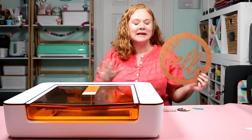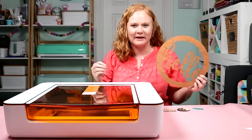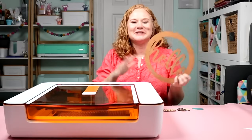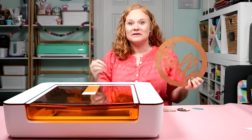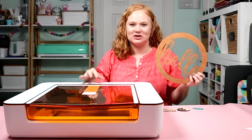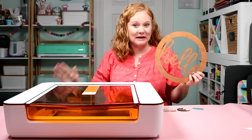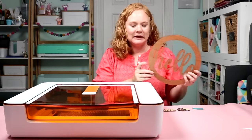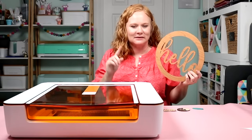Now you've seen the Glowforge Aura in action and the projects it can make. I'm very impressed — this is the perfect craft laser, introductory laser, or laser for a small space. I'd recommend putting it on a cart so you can move it around; it fits perfectly on an Ikea cart (linked in the description). It's currently exclusive to Joanna's and Michael's stores. The price point of $1,200 is amazing, though the air filter is a separate purchase. You can even engrave photos into wood for amazing gifts — can't wait to try that project.